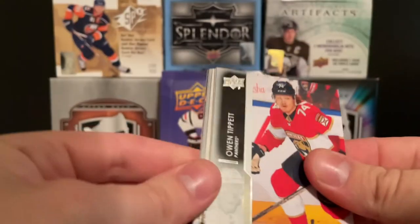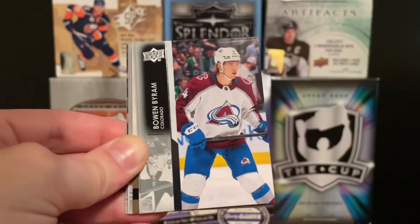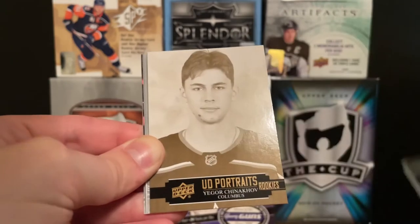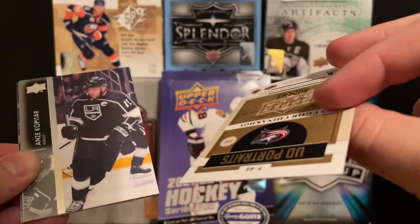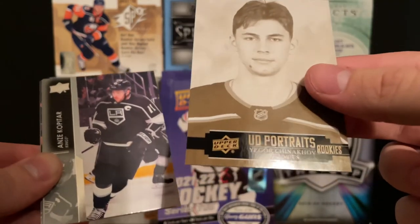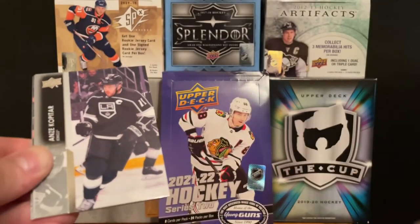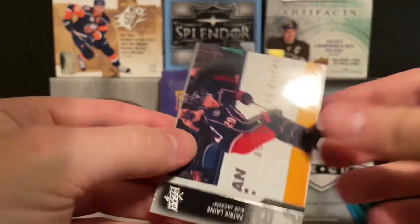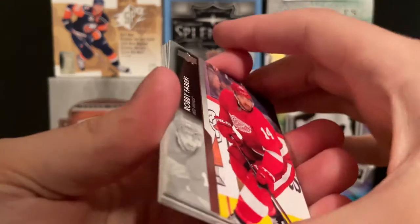Let's see what this pack can do for us. We got another OPG. We got Owen Tippett, Bowen Byram, Ilya Lyubushkin, and Igor Chinakhov — Portraits insert for Columbus. I believe that's how you pronounce his name. Then we got Anze Kopitar, Brock Nelson, Patrick Arne, and Jay Beagle. Four more packs to go before we end the video.